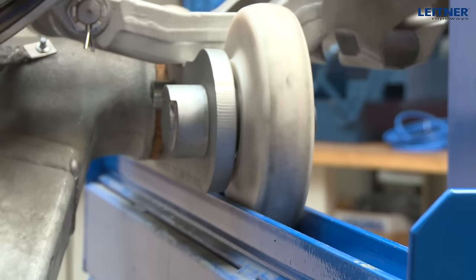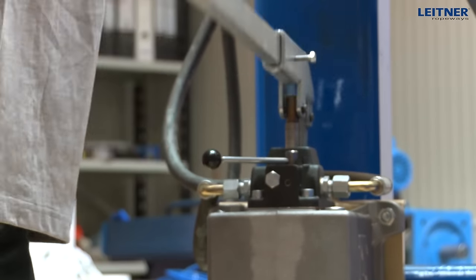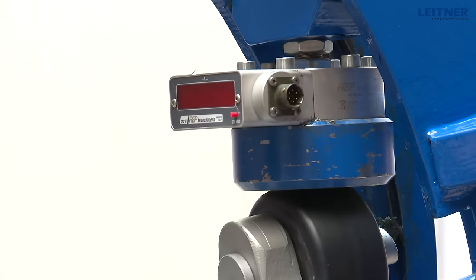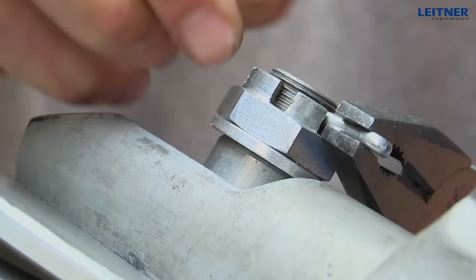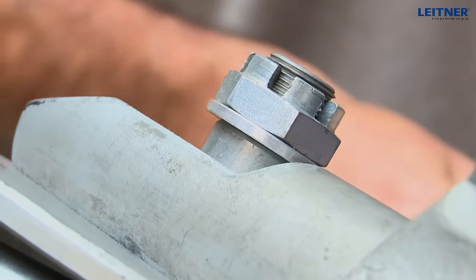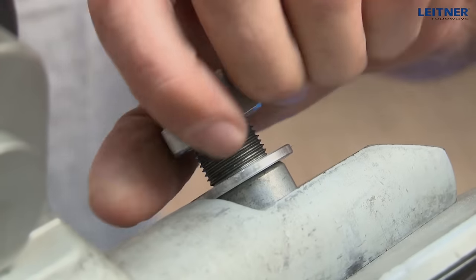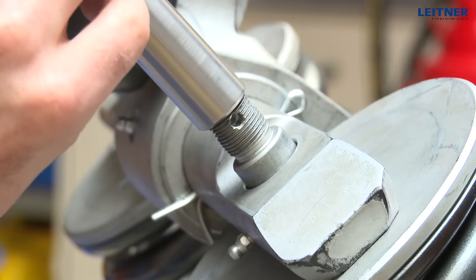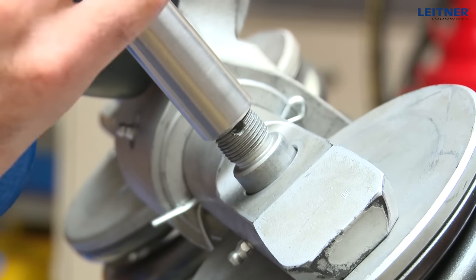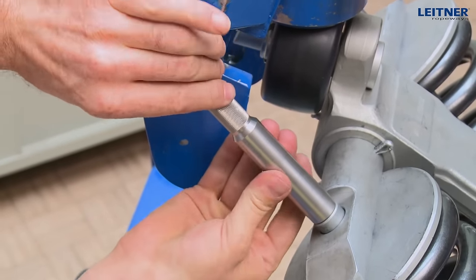Push the grip into the maintenance stand and open using the hydraulic cylinder until the castle nuts are loose. Remove the split pins, castle nuts, and washers off the spring guides. Screw both extensions off the spring guides and release the grip again.